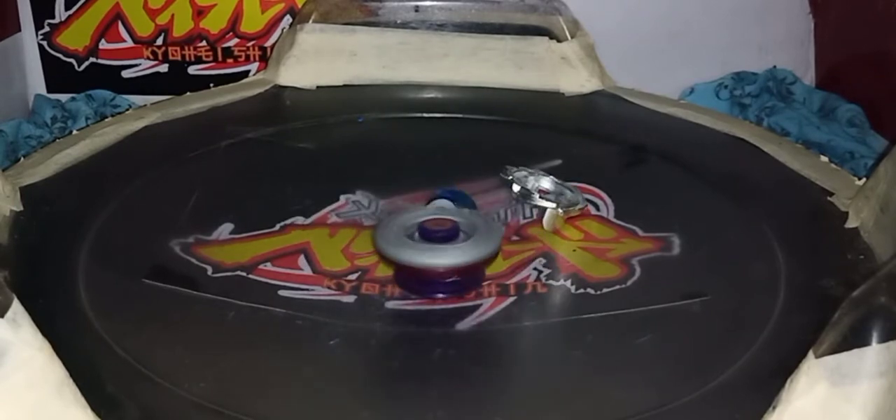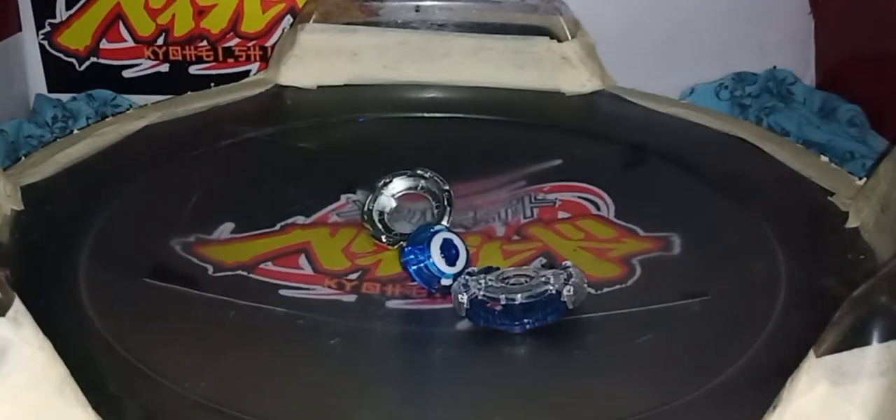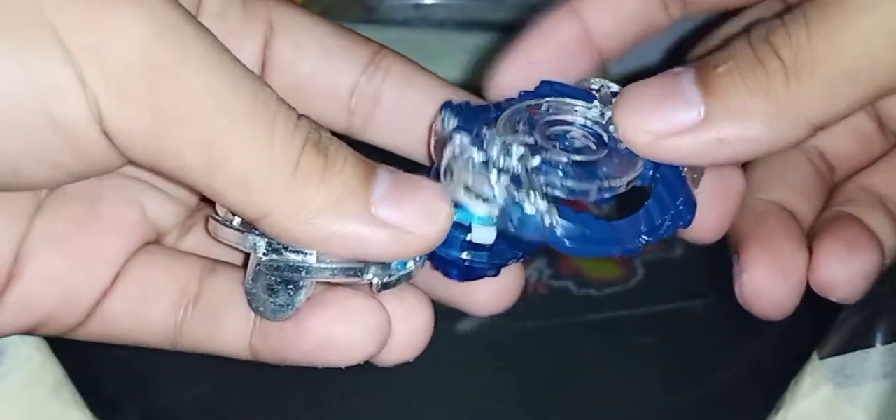So that's the burst finish battle. And that's all for this Beyblade Burst unboxing.